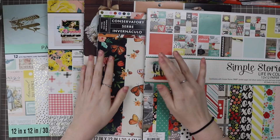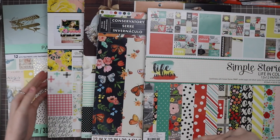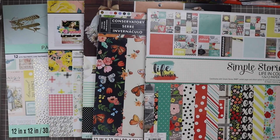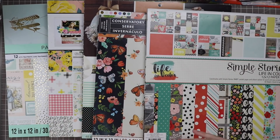Hello everyone and welcome back to my channel. My name is Caitlin from greyflorals.com and today we're starting a multi-part series where I'm going to go through my papers, my stash, everything that I own to create a bunch of page kits that kind of coordinate together.